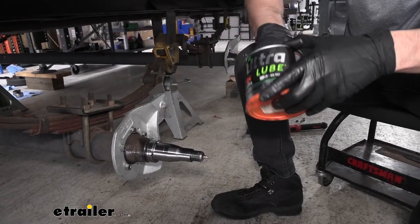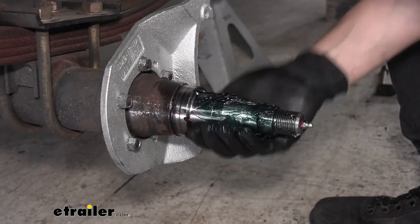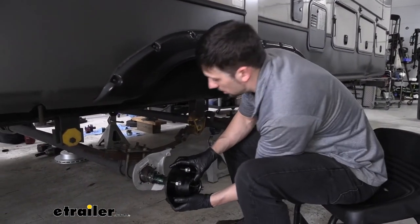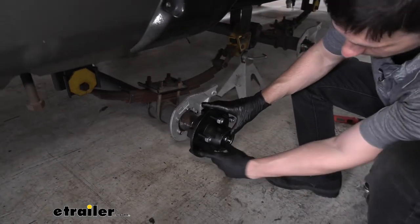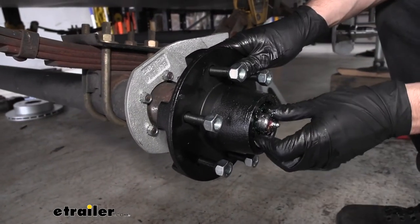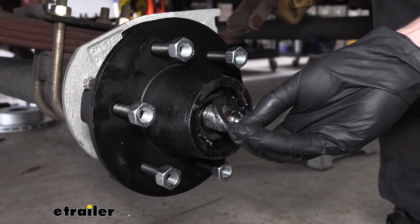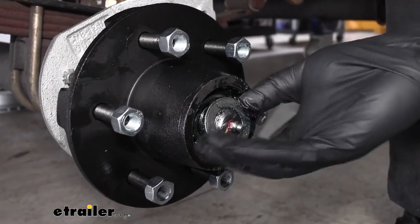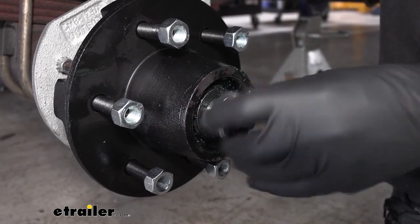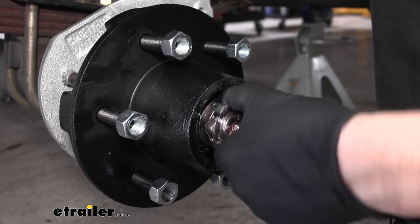Now that we have our caliper mounting bracket installed, go ahead and take some grease here and lube our spindle up nice and good. So now we can go ahead and take our idler hub, set it on the spindle, making sure our outer bearing doesn't pop out on us. Just going to push it down just like so. Push our outer bearing into place. Now we're going to take our washer, slide it over the spindle, take our castle nut and thread that back on. Once we get this hand tight, we need to go ahead and seat our grease seal in the rear here.